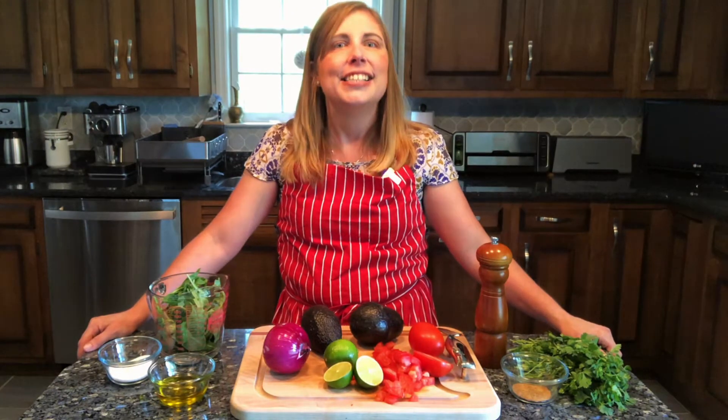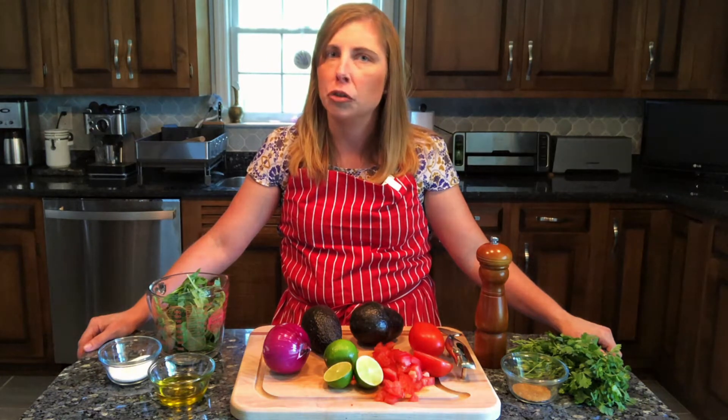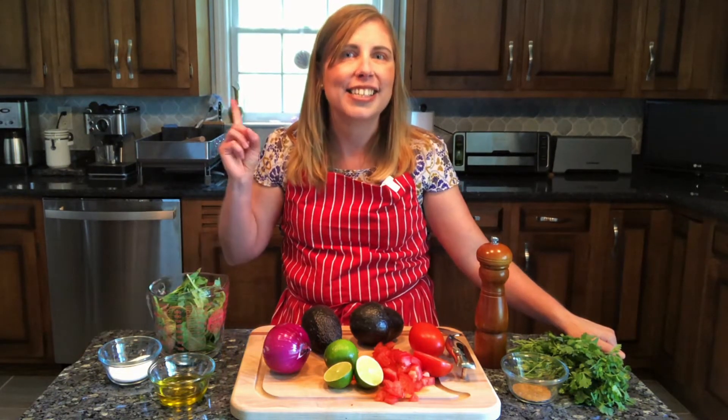Welcome to Simple Fresh Flavors with Emily. Today I'm going to be making an arugula and avocado salad topped with a cumin lime vinaigrette. This salad pairs really nicely with fajitas, or if you were to marinate a flank steak in mojo creo. It's a nice change from heavy beans and rice, and it's a great summer dish. I promise you if you make this it'll be on repeat for the rest of summer. So let's get started.